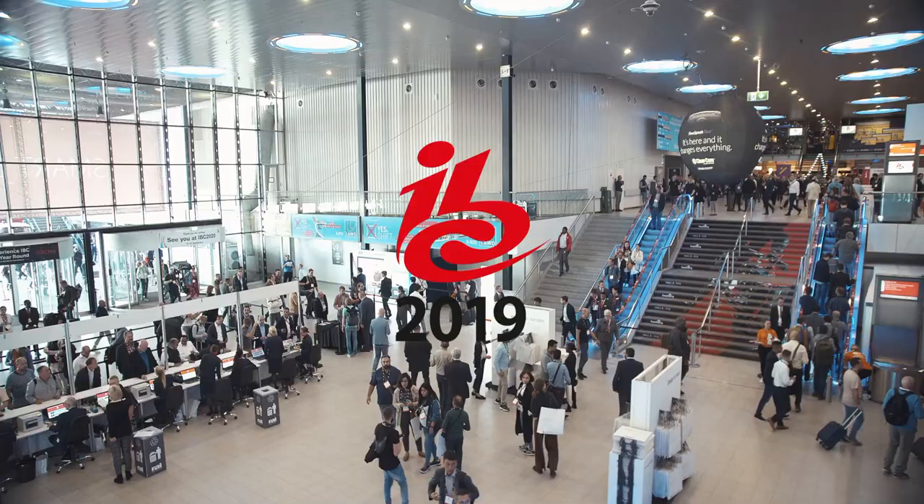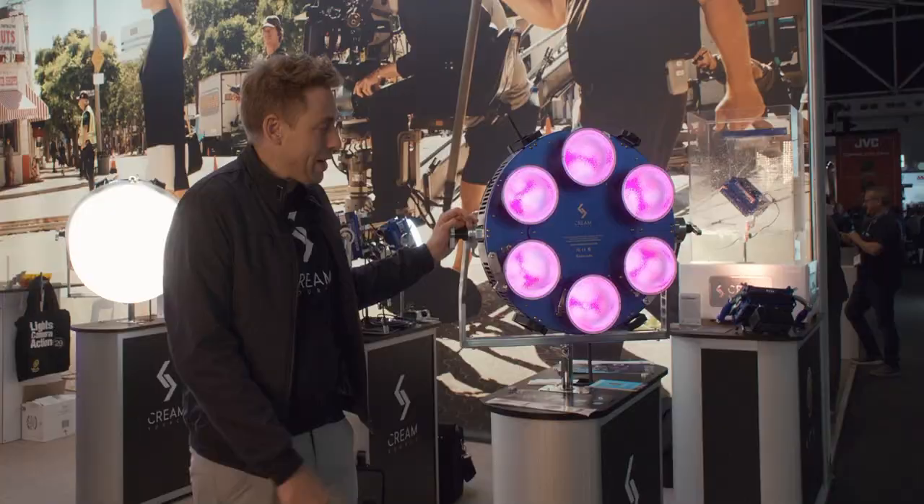Hi, I'm Tama Burklejohn, the CEO of CreamSauce. I'm here at IBC to show you the brand new CreamSauce SpaceX.